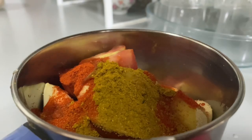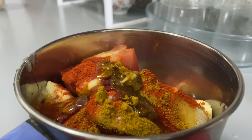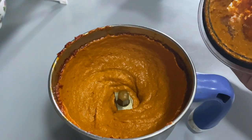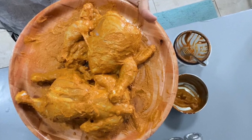Add 1 teaspoon of salt and add 2 tablespoons of oil. Mix everything onto the chicken and spread it on a plate.